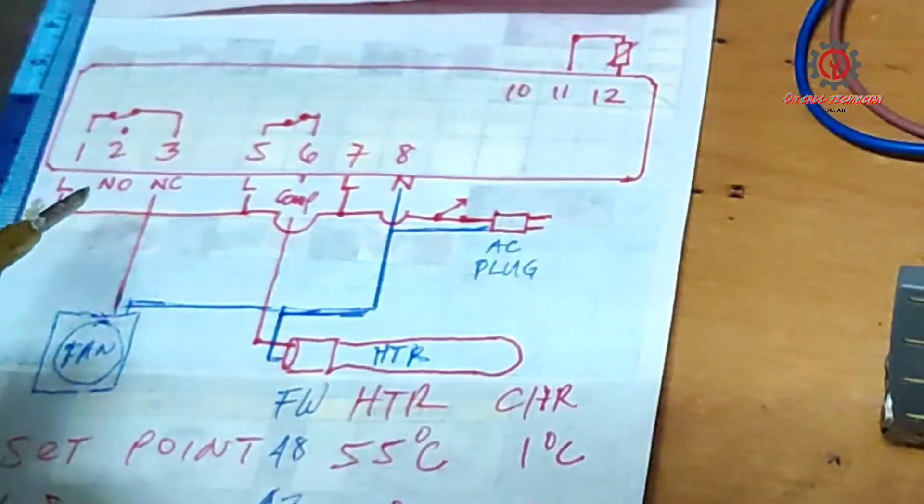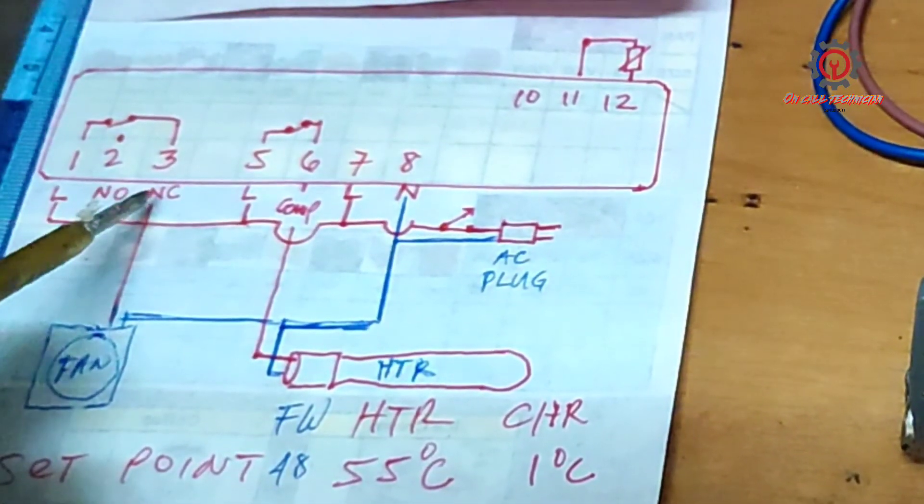The fan motor runs in continuous mode since it is connected to a relay with a normally closed contact, so it keeps running regardless of the heater state.